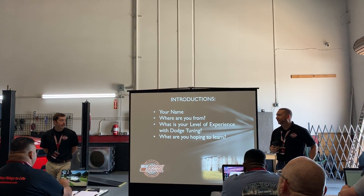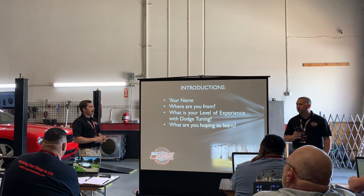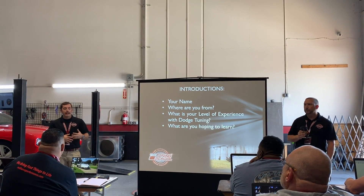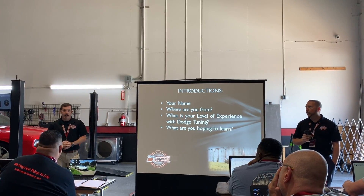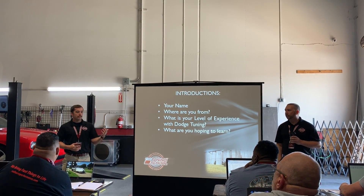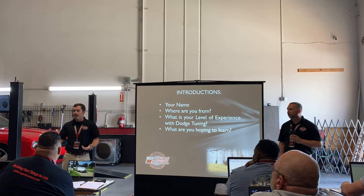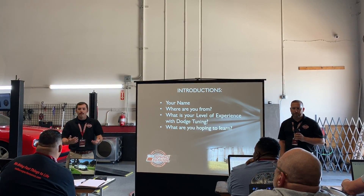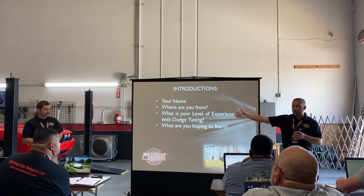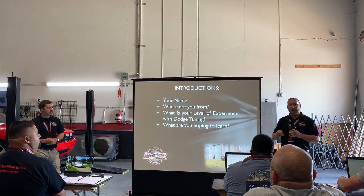My name is Brett McCullen. I'm born and raised in Odessa, Florida, which is the same little town the shop is actually at. My role in the company is I oversee all of the classes - not only the Dodge ones but the Fords and GMs as well. I oversee the instructors and the teams, handle all the details leading up to it and afterwards. I love being able to travel the country and the world, meeting you guys. It's exciting to teach you information that makes your lives better - whether you're here to start a business or just make your own car faster. I have a lot of experience tuning Dodges in particular since 2006, and Brett has the software expertise, so you have a good balance.